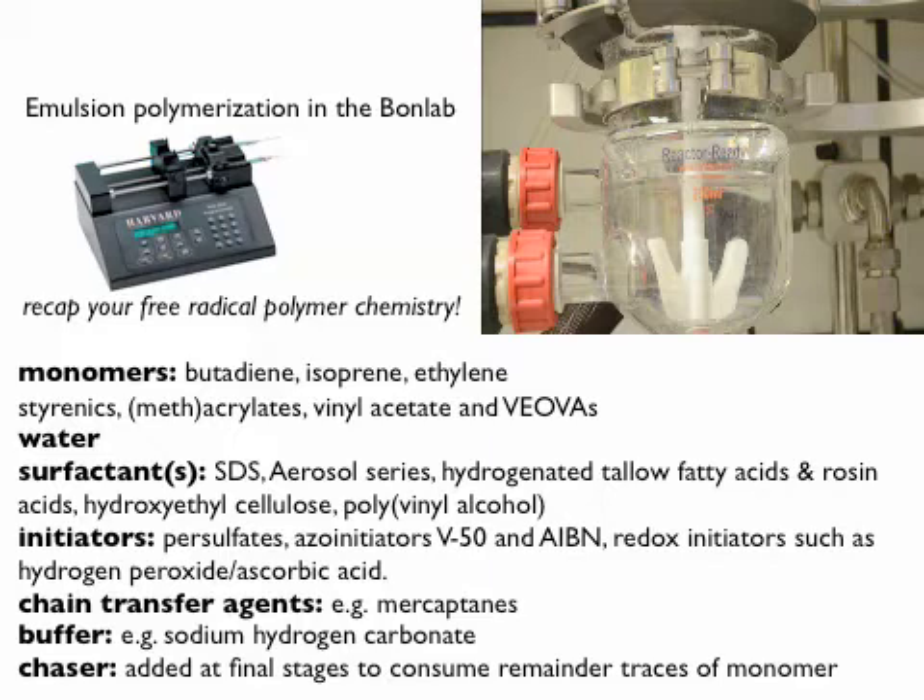I'm not going to go over the polymer chemistry — basic polymer chemistry, hopefully you know it. For surfactants, SDS is common, but there are lots of others you can choose — just look in a catalog. Initiators as well: persulfates, azo-initiators, redox initiators. Chain transfer agents can be used to make lower molecular weights — mercaptans are a bit smelly, but they work.